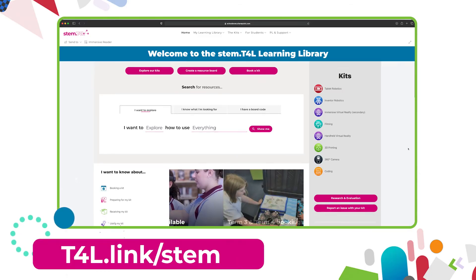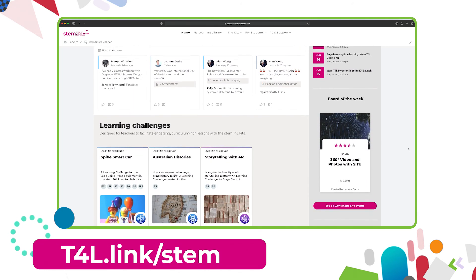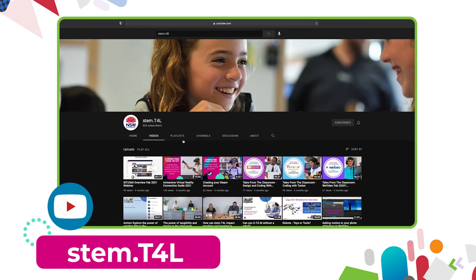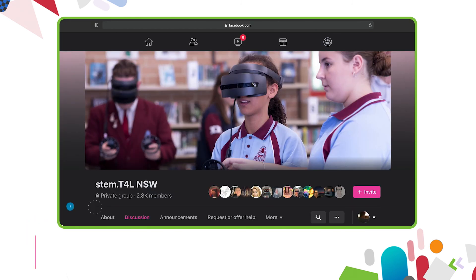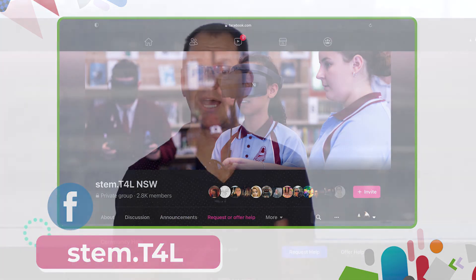This video is part of a series of support videos all about the kit that you have borrowed. To find the other videos in this series, head to the learning library and visit the kit page for the equipment you've borrowed. You can also find the full list of support videos for all of our kits on the YouTube channel. You can also join us in the Yammer community, or join us on the STEM T4L Facebook community — it's a closed group where you can ask teachers how they've used the equipment and share work samples that your students have created.